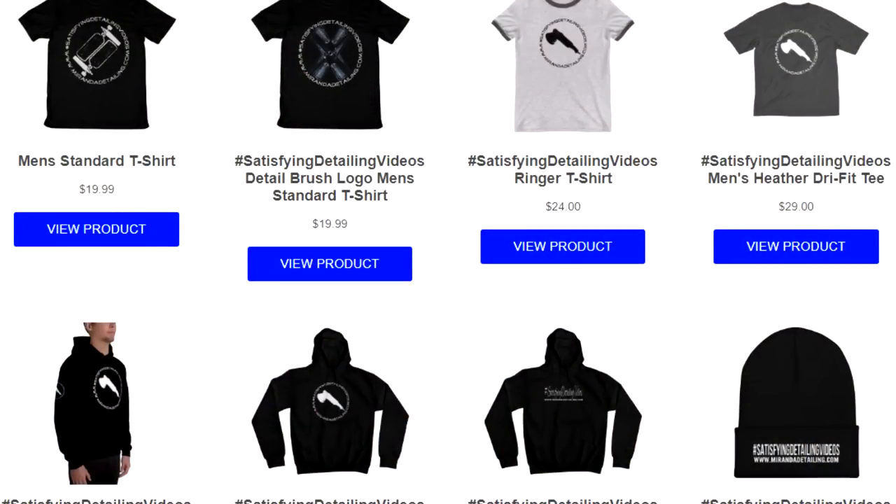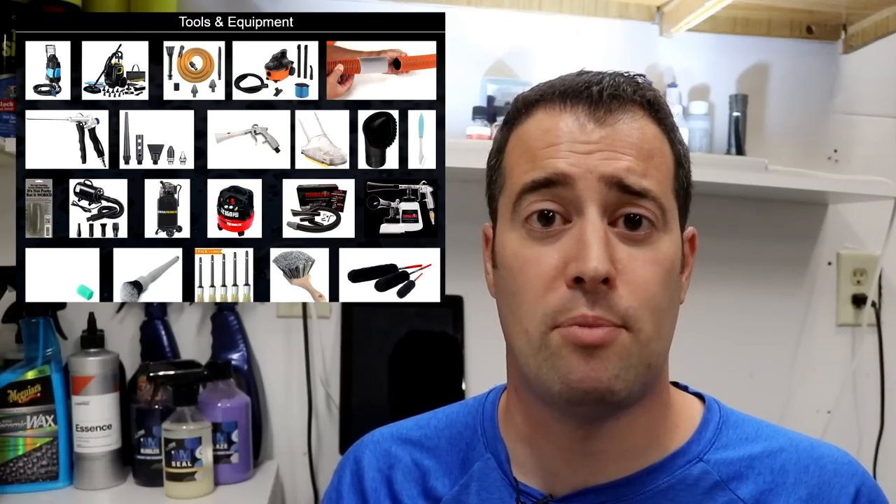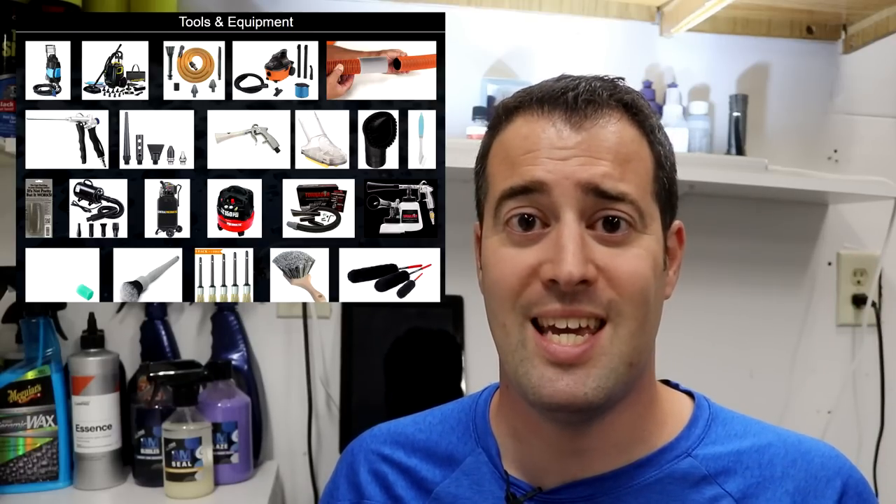If you're interested in merchandise — shirts or cord snaps — click the link to our dedicated store where you can get 15% off with code MIRANDA15. If you want to check out this product, links are down below or on our website's dedicated page where we have tools and products linking right to Amazon. Thanks for watching — we'll see you in the next one, have a great week.